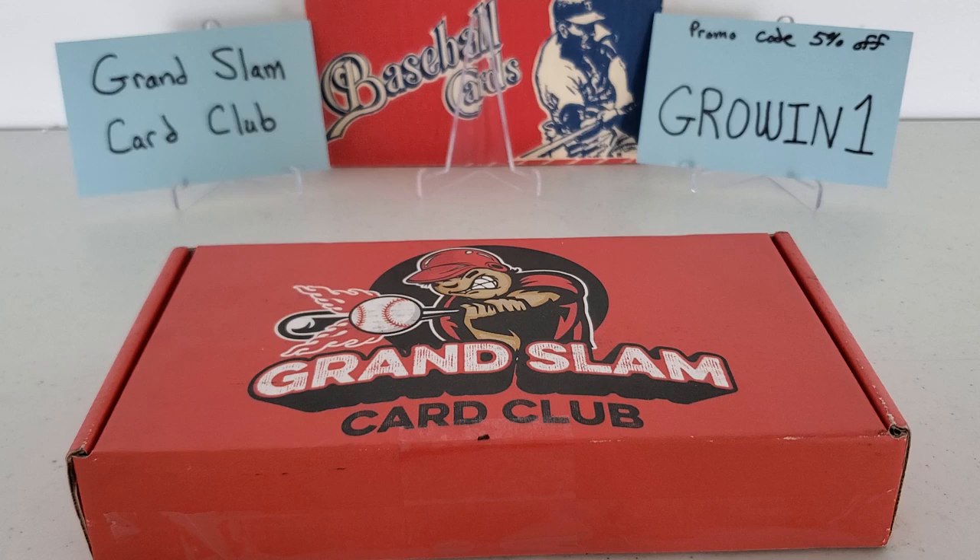Real quick before we get into the actual break, you can see in the background on the left the name of the company — the Grand Slam Card Club — and on the right you can see a promo code for five percent off. That is G-R-O-W-I-N and then the number one: 'growin1.' That is unique to this channel — your discount promo code for five percent off your first order. The levels go as low as $23, so you're already looking at maybe $20 at the lowest level. Probably worth giving it a shot.